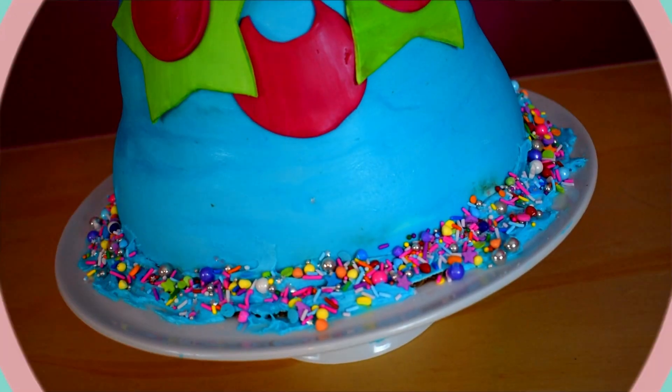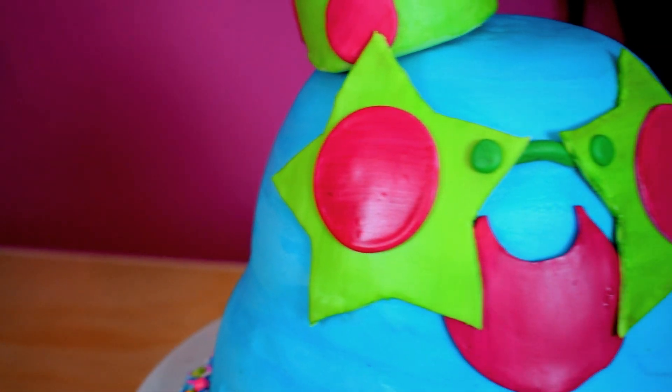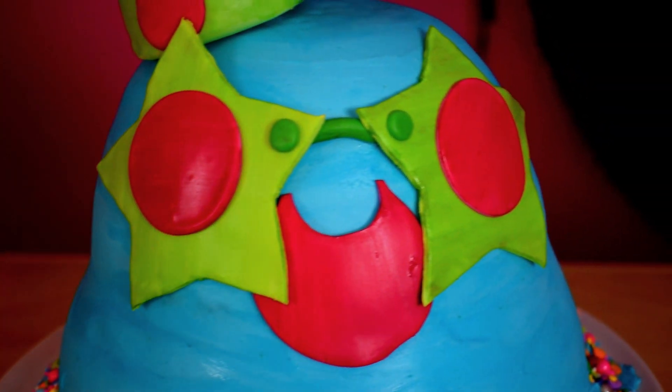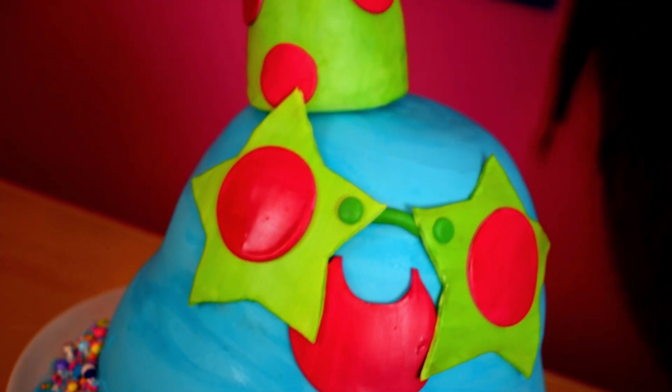Thank you guys so much for watching this video. I hope you enjoyed it — even though I was stressed out for a bit, in the end the cake looked great and my son absolutely loved it. See you next time, bye bye guys!